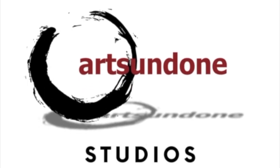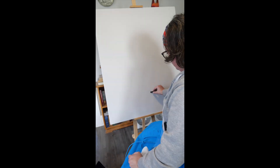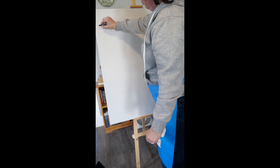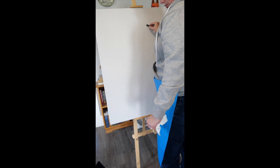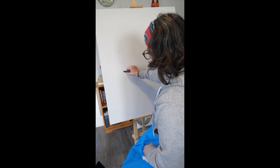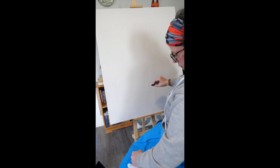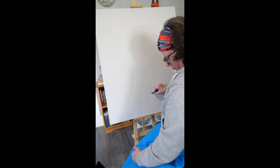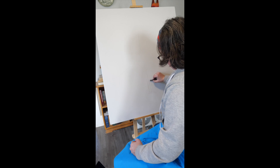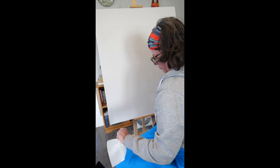Hello everybody. Welcome back to my next big project. This series is going to be called my big tree painting — that is my super creative title to make it sound different from my small tree painting, which was my previous oil paint project.